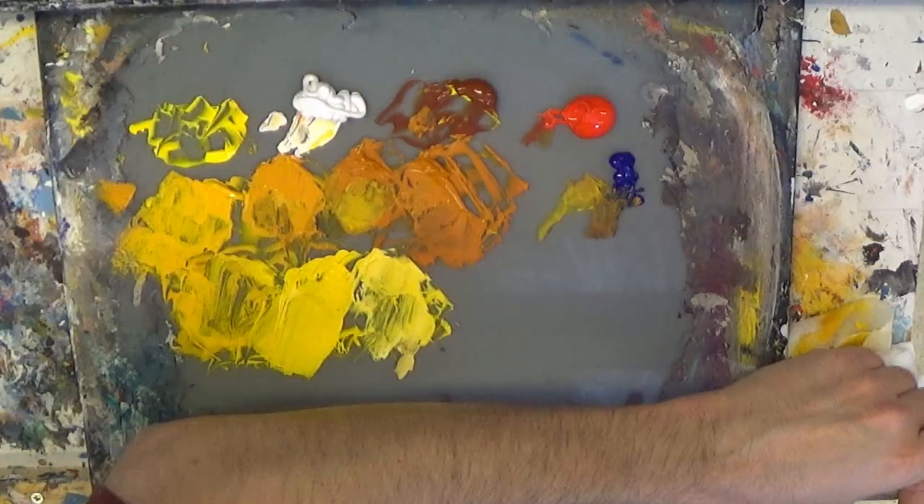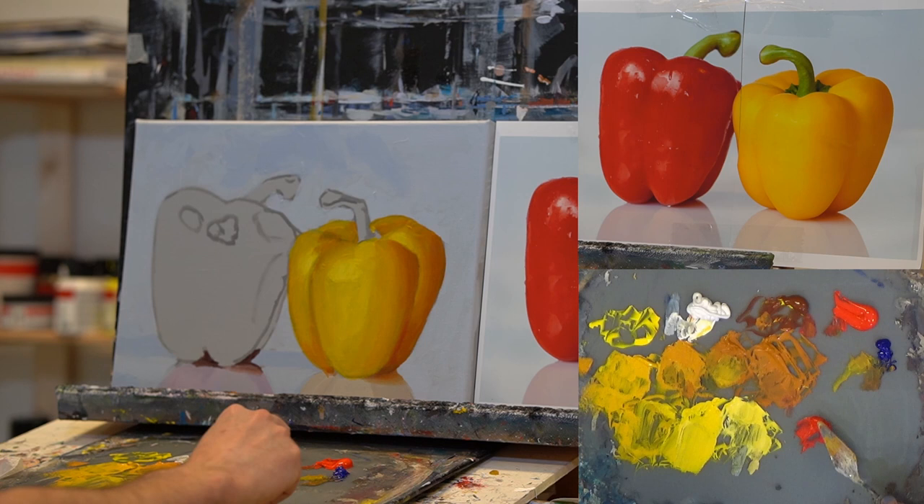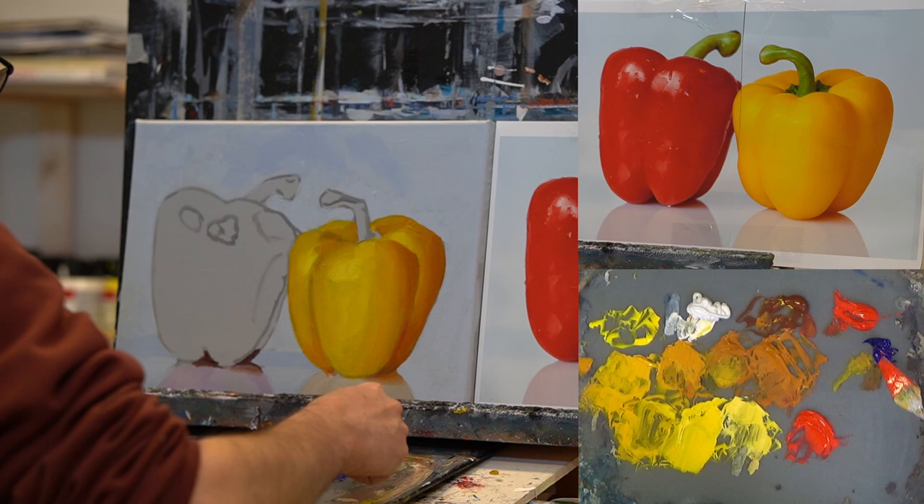Now we get over to the red paprika — same procedure. I just take some pyrrole red. I think we can do a lot with that. I'll add some ultramarine blue — let's see what happens. Nearly there.